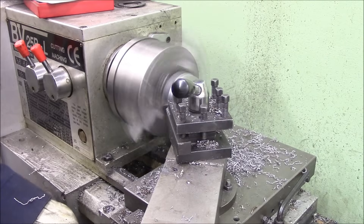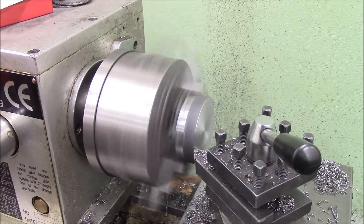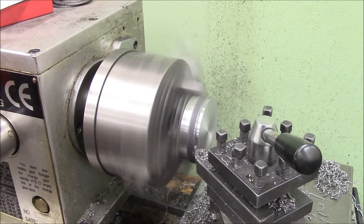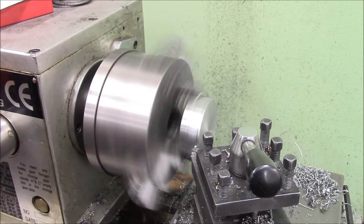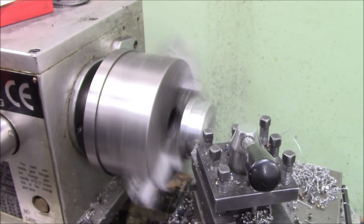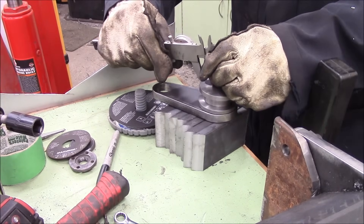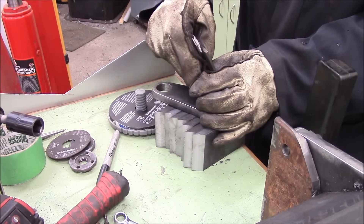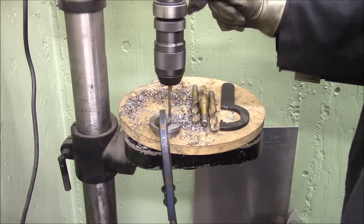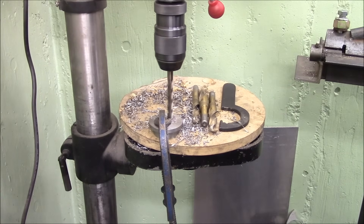These are going to be the large end of the eccentric — they hold the clamp handles. Using the tail stock to try and get it sitting true so I can face it and turn it down until it fits. For most of these I had about a .004 clearance for most of the moving parts. I was having some alignment issues with inaccuracies in how I drilled things, and in chasing it I loosened up some of the clearances, but it works fine — and actually being a little sloppy, it works pretty good.